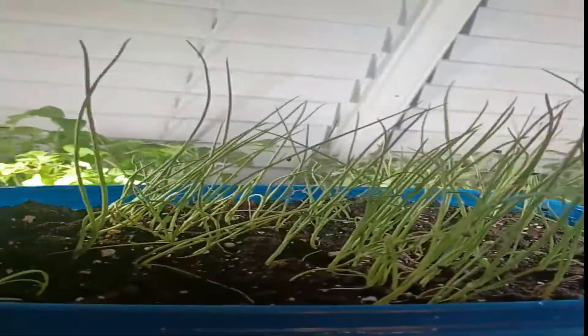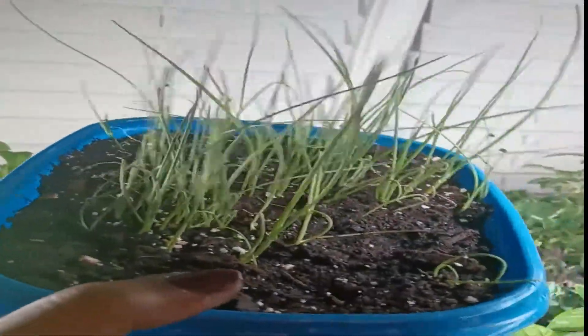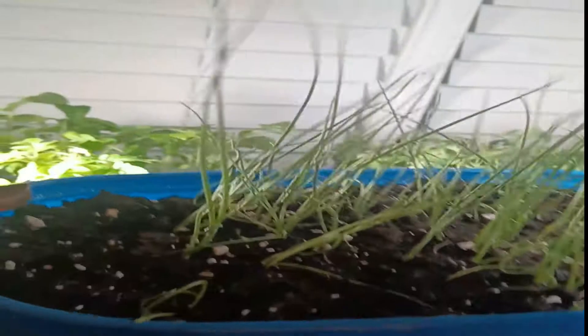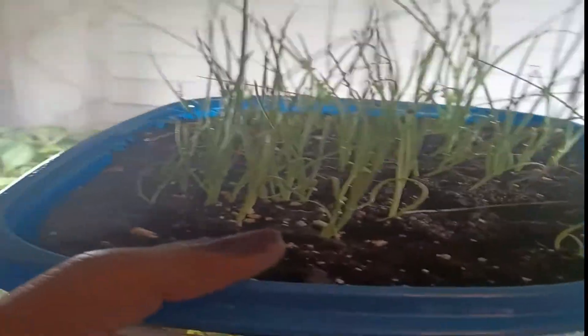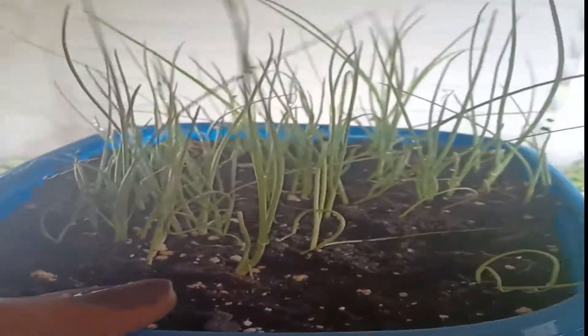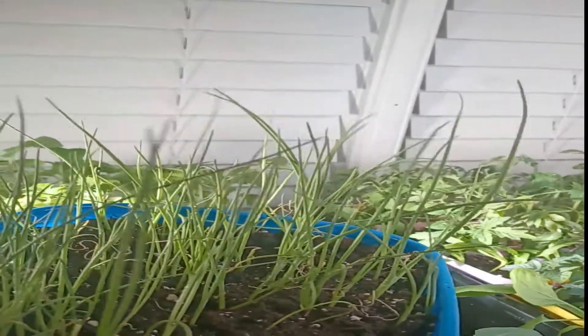I have my onions right here — I can't remember the exact variety, I have it written down. These are the onions and they grow really well. This is just a container I drilled some holes in the bottom of. You just want to grow them until you get these little onion sets, and then in about a week or so I'm going to take them outside and put them in the garden. I'll probably be getting onions around August hopefully.